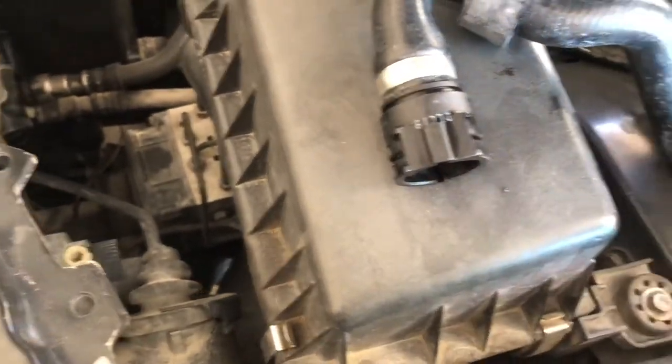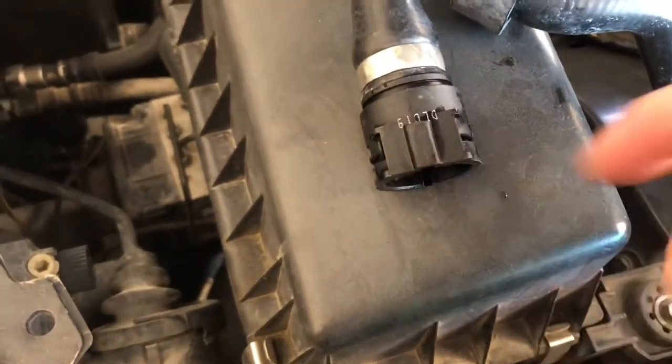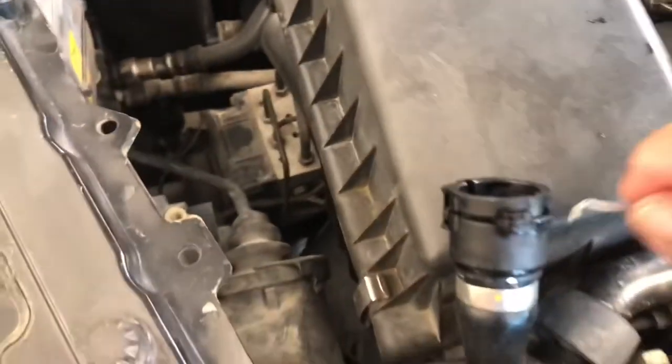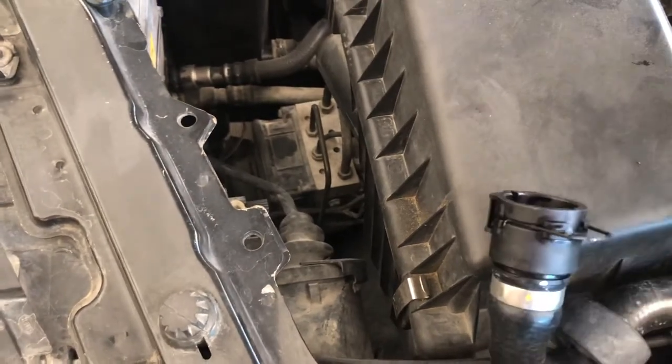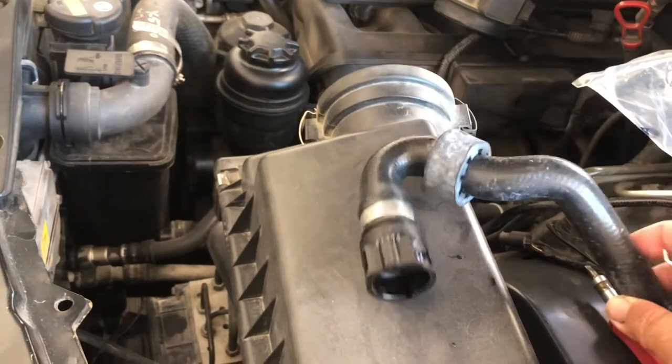And that unlocks the hose. Annoyingly, the other one is at the bottom. That's at the bottom, so it's positioned like this.